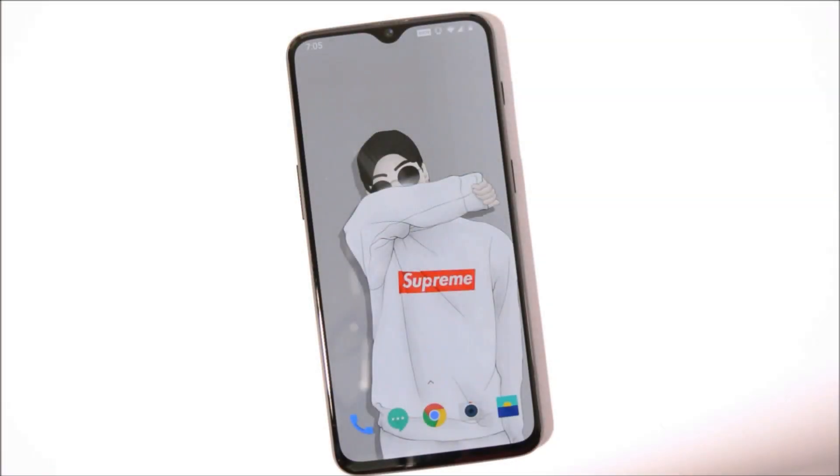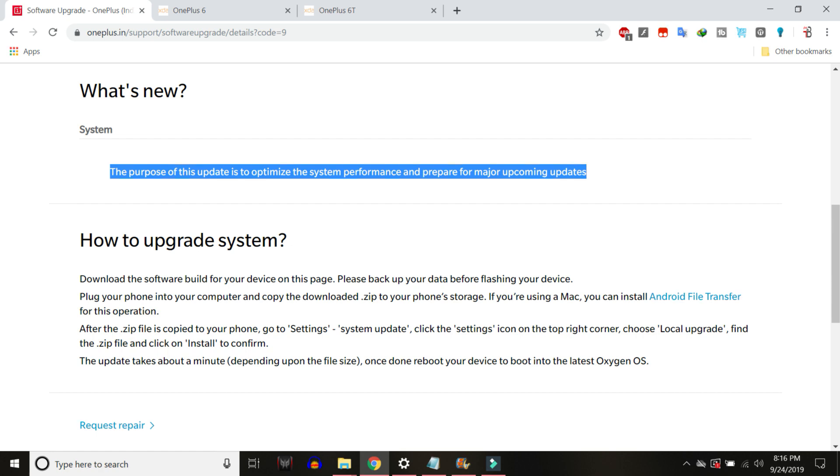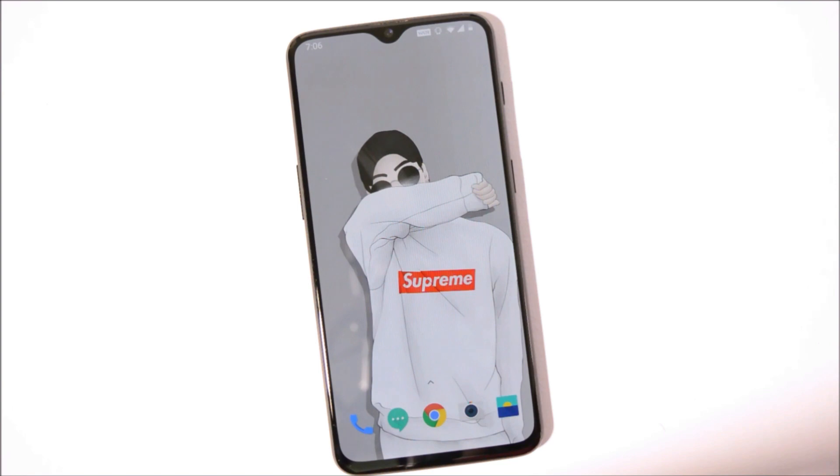Hey guys, welcome back! OnePlus has started rolling out a new update for OnePlus 6 and 6T on the stable channel — OxygenOS 9.0.9 for OnePlus 6 and OxygenOS 9.0.17 for OnePlus 6T. OnePlus has already rolled out a major update for their beta channel in which they prepared the device for a major upcoming update, which will for sure be Android 10 for OnePlus 6 and 6T. So you might soon receive an open beta update based on Android 10.